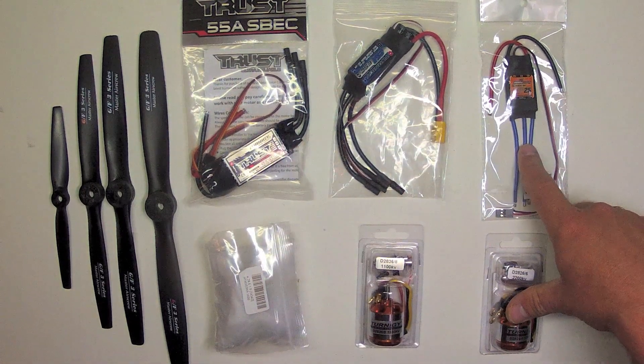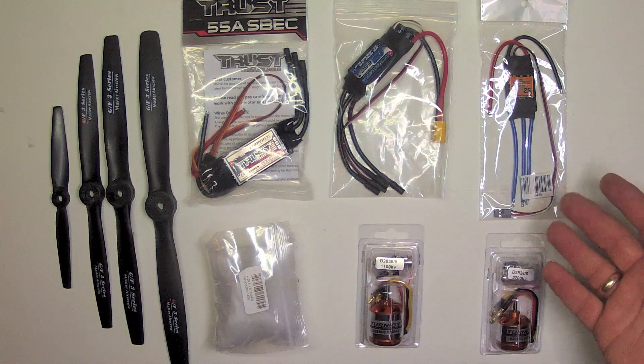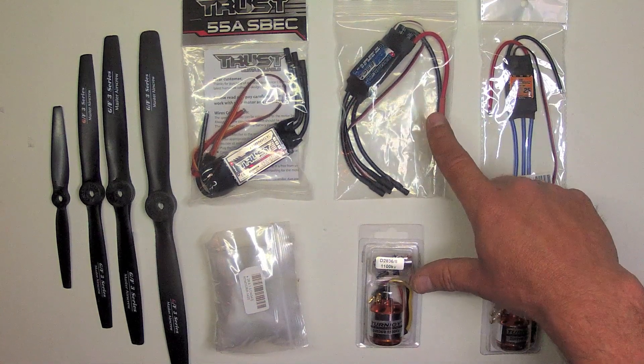The smaller setup is good for smallish planes, about 500 to 700 grams — like the Noob Tube, the Photon, and the Axon with a light FPV setup.